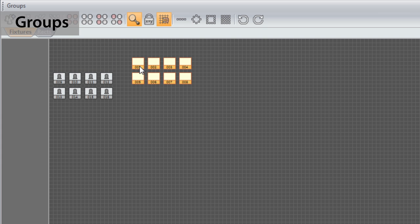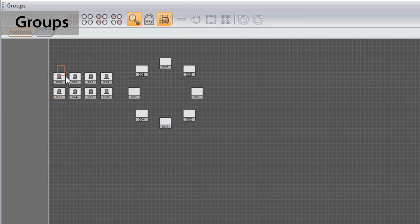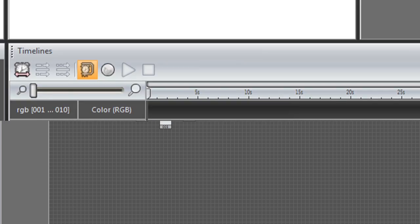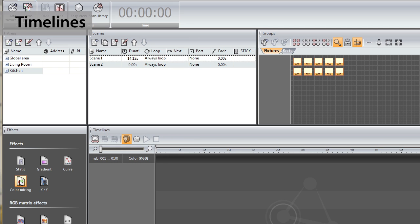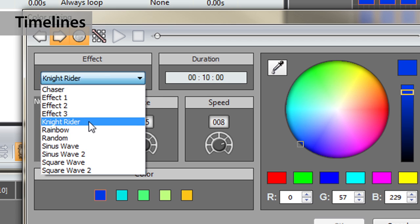Here we can group the fixtures and set up their positions. Every scene is built with the timelines. Thanks to this tool, it becomes very easy to build your show. Various effects are available and can be dragged onto the timelines.